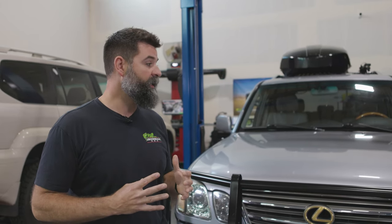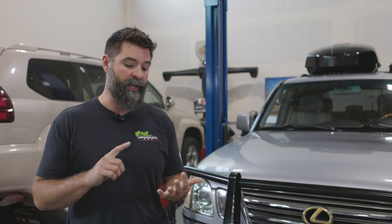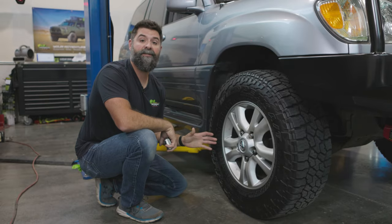AHC stands for Automatic Height Control and it's a great system from Lexus, but it's really expensive to work on. As these trucks start to age and get older, the system starts to soften up, needs maintenance, or leaks and needs a full-on repair. That's really expensive to roll your Lexus into the dealership, plus you can't really add or change any of the suspension components with that hydraulic system in there.